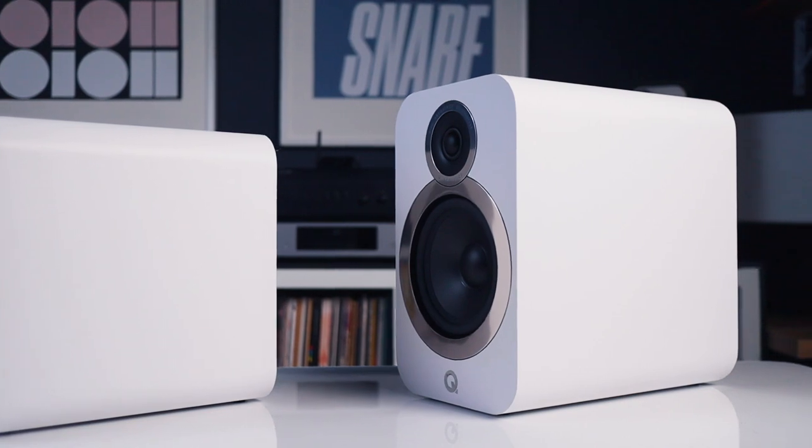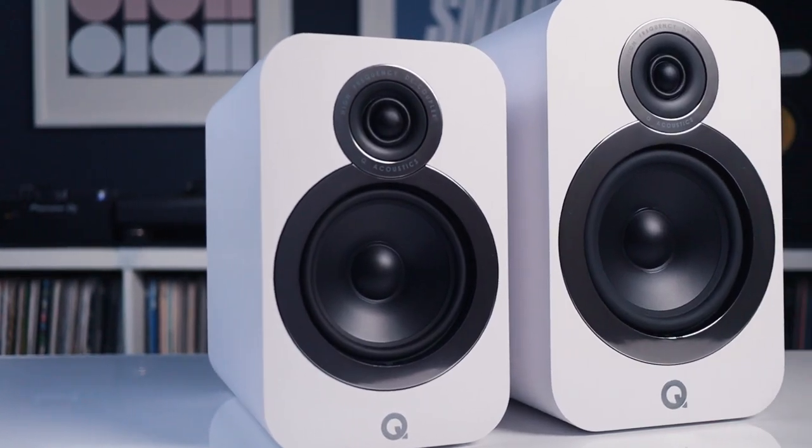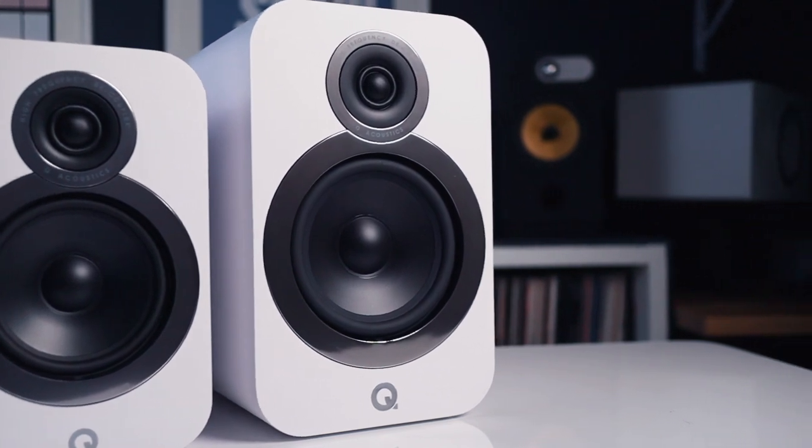It's a larger overall speaker dimension than the 3020i's. It's actually double the cabinet volume of the 3020i's — quite a bit more space — and that space is required to push the air around and to accommodate the larger driver within this box.